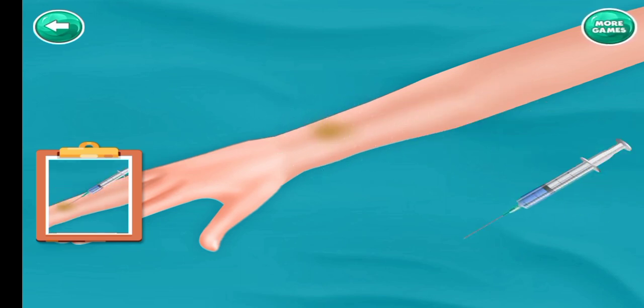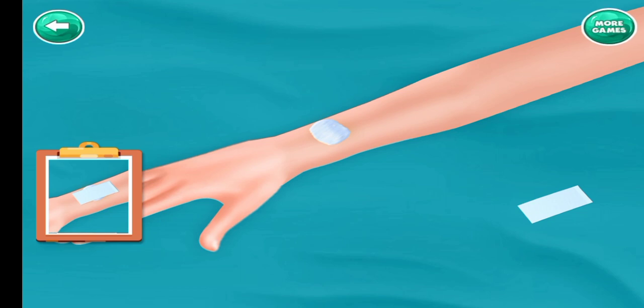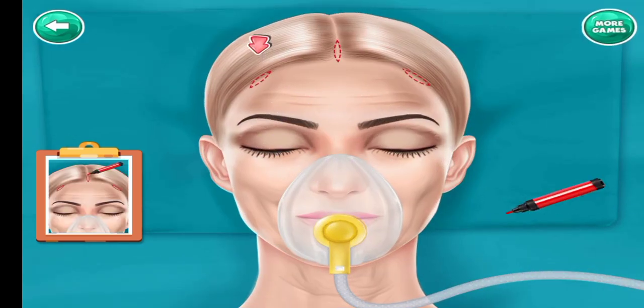Inject with injection. Place cotton. Put a bandage on it. Draw the line.